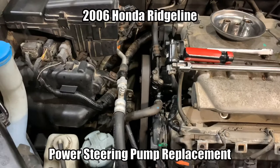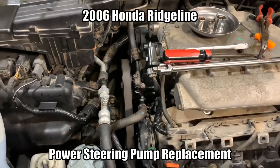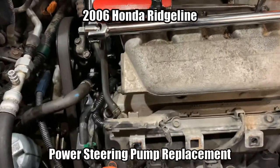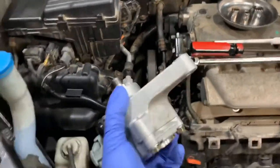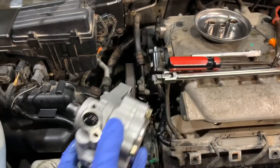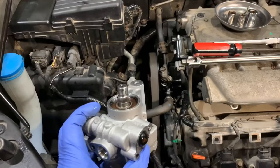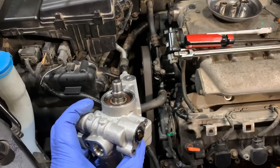Here we have a 2006 Honda Ridgeline with a bad power steering pump. The pump looks like this — it's mounted in this direction, and this pump is the same, or similar, part number as the Honda Pilot and Acura MDX.